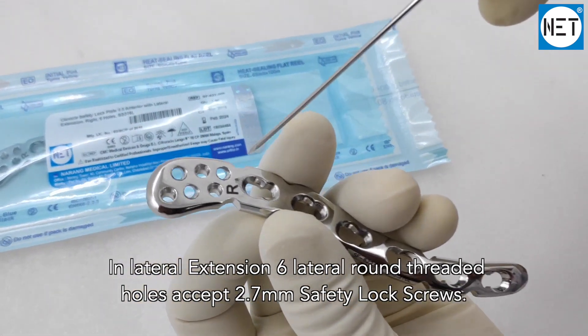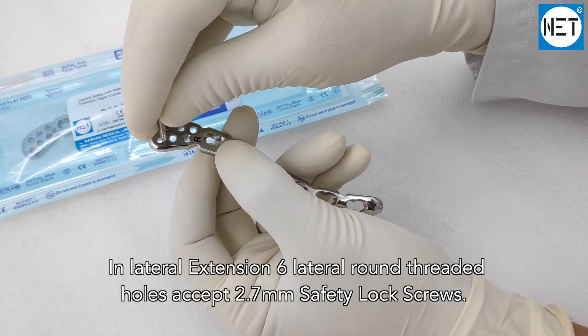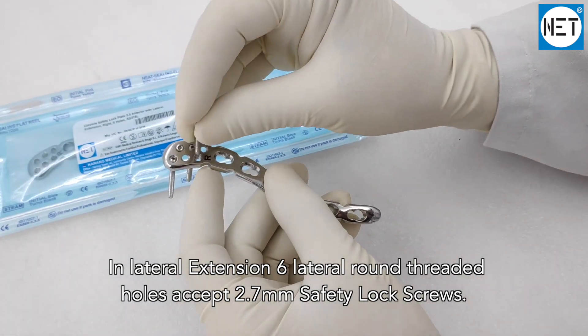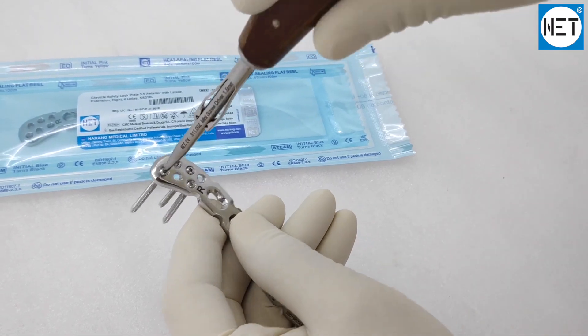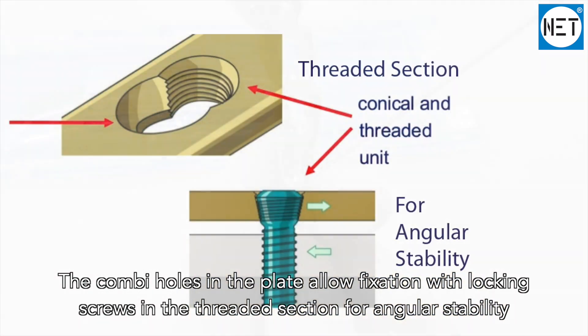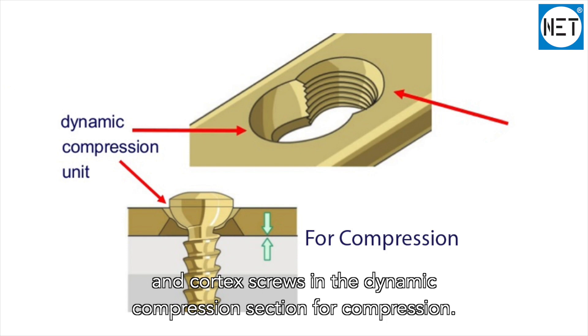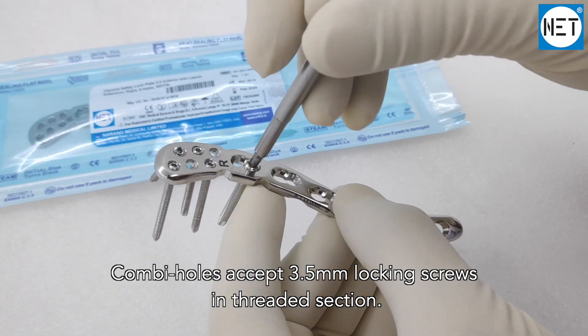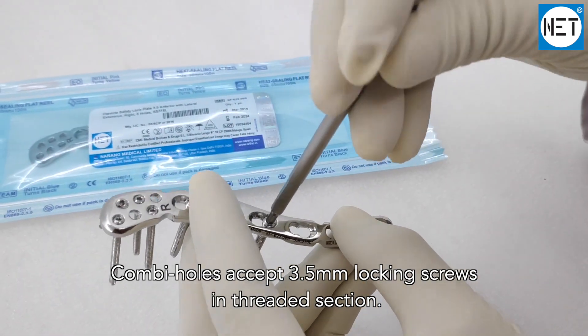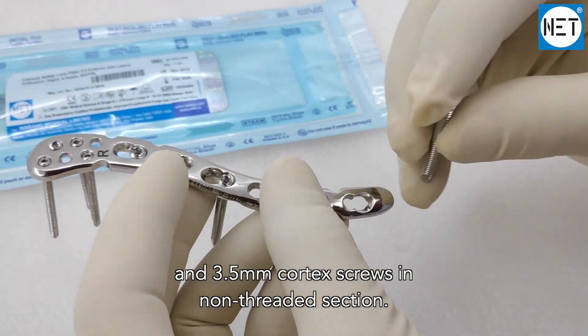The lateral extension features six lateral round threaded holes accepting 2.7 millimeter safety lock screws. The combination holes in the plate allow fixation with locking screws in the threaded section for angular stability, and cortex screws in the dynamic compression section for compression. Combination holes accept 3.5 millimeter locking screws in the threaded section.